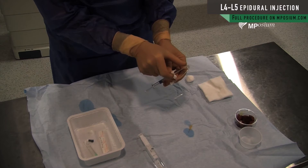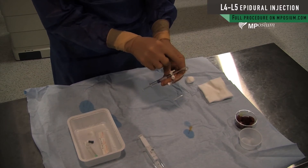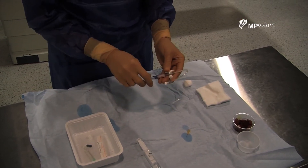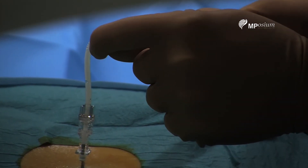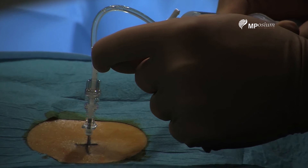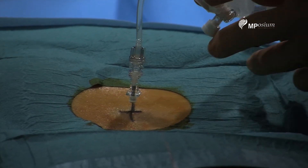I have half of the connector with air, and with this air I will test the ligamentum. You can see the corticosteroid getting inside. Everything is inside.